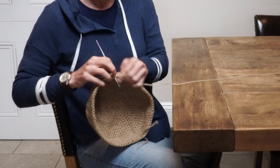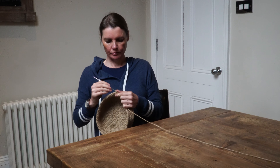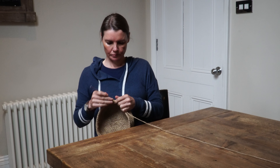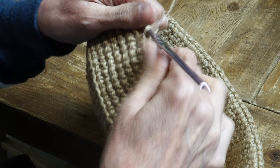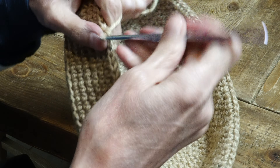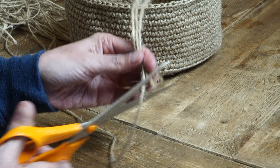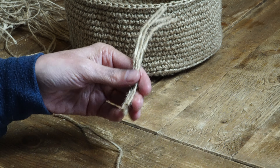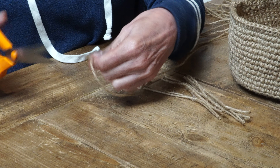Project number two entails a bit of crocheting. I'm going to crochet a plain basket which I'm then going to decorate. I've been crocheting since I was a child and it's something I learnt during the long winter nights in Denmark. I'm going to give this basket a fringe all the way around the edge, so I'm cutting off loads of lengths of twine to make this happen.